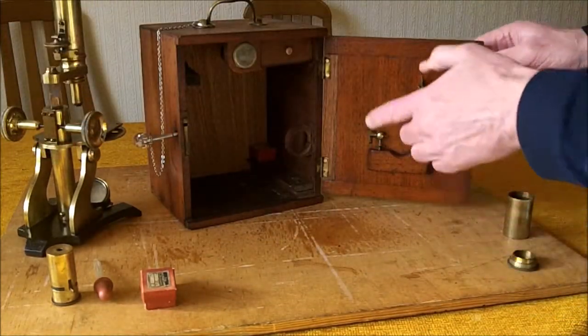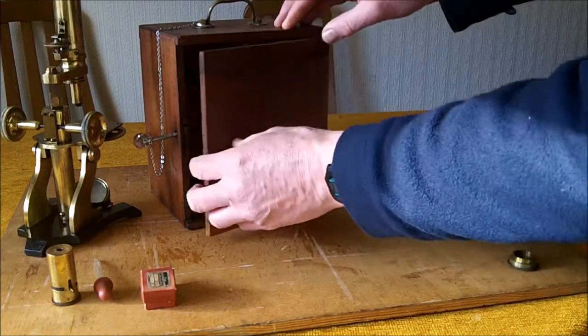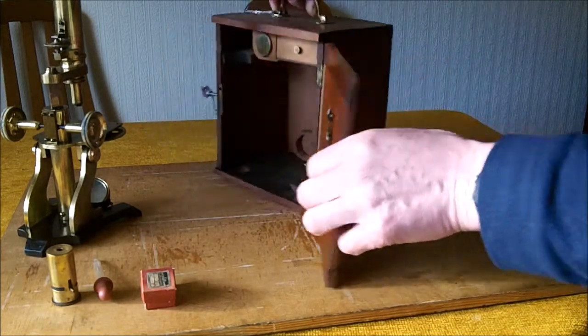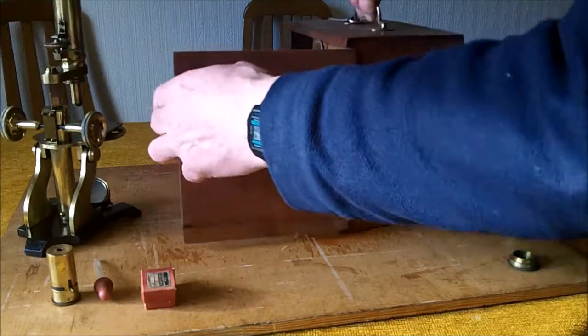I also repaired the microscope case door, as you can see here, and also fitted a new back to the microscope case.